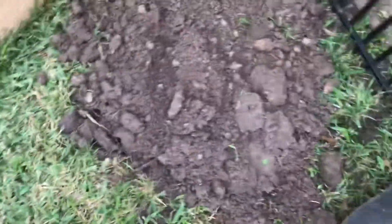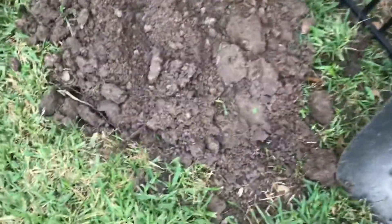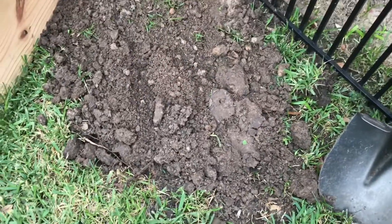Off camera I'm going to pack this down and put a little clump of grass on top if it does anything at all, then go ahead and water it down. I'll see you guys in a few months.